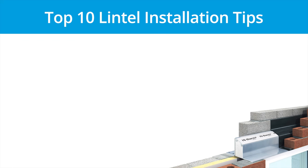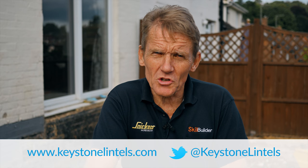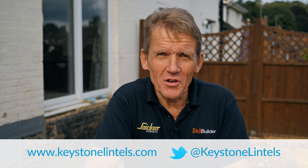So there are my top 10 tips brought to you in association with Keystone Lintels. If you follow these simple guidelines, you won't go wrong. I'm Roger Bisbee — thanks very much for watching. Come back to Skill Builder soon because we've got lots more coming up. And if you're not a subscriber, become a subscriber — join the big happy family and we'll keep you up to date with everything going on in the future.